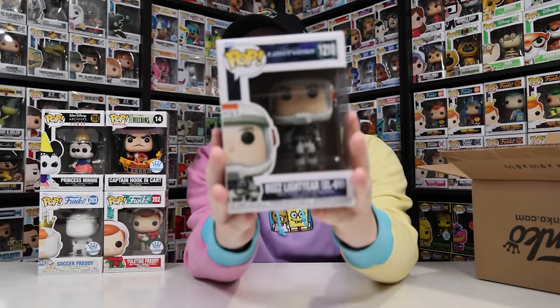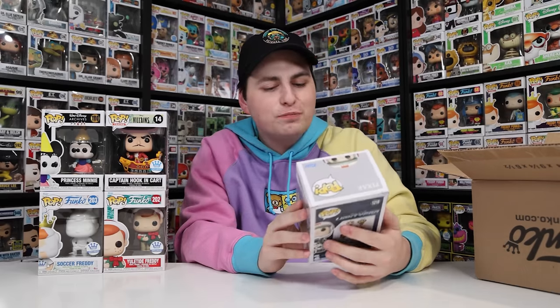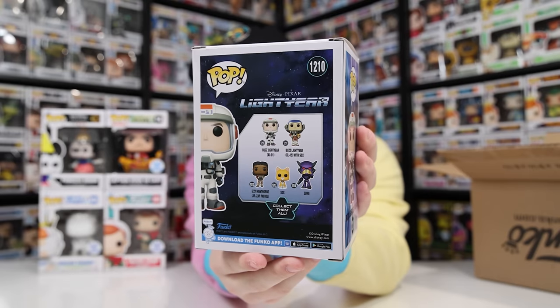Figure number five is the common Buzz Lightyear. I like the figure and I did enjoy the movie, but I definitely already have this one in my collection — when the movie released I did a hunt looking for all of these. The back of the box shows some nice ones, it's just too bad I have this pop already.